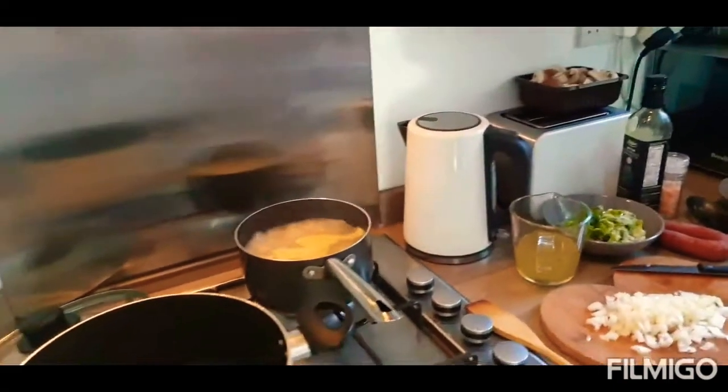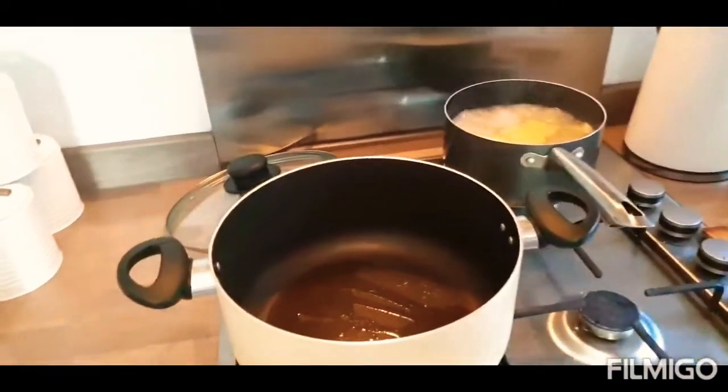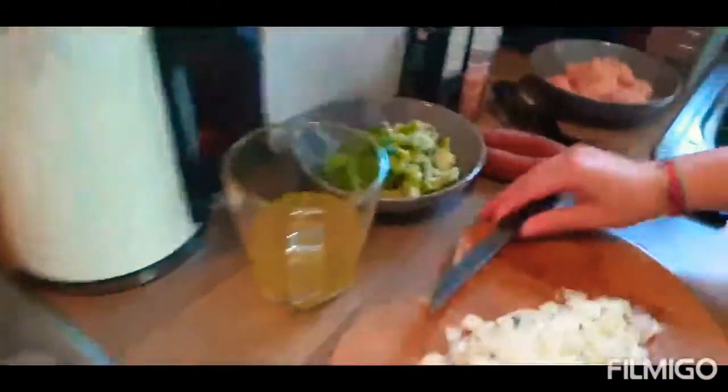Okay guys, so today we're going to be making our favourite pasta. Obviously we haven't been on here for a while because we've just been trying to figure out what we want to make, haven't we?